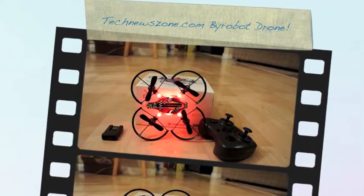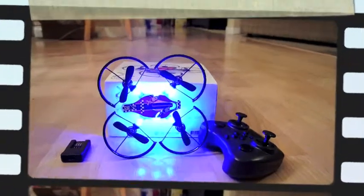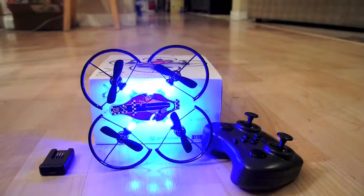This is David with TechNewsZone Media, TechNewsZone.com, Arts for Autism. Today we're having a little preview of the BiRobot Drone Fighter.